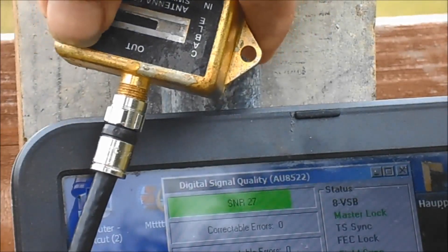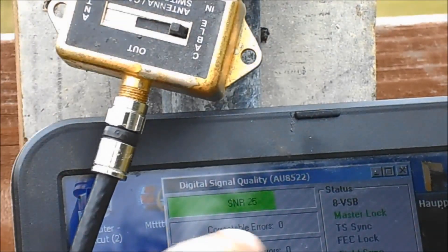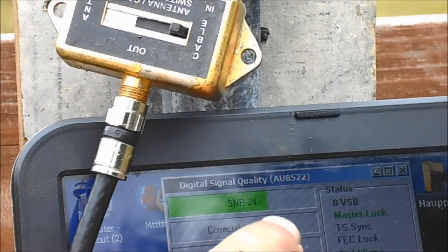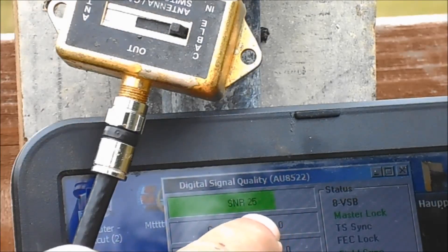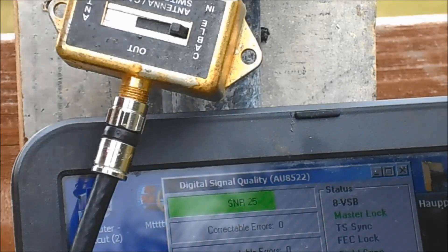I'm gonna flip back. Okay, look at it — fell back down. It went up to 25, now it's 24, bumping up to 25. Both of them are picking up good. The practical antenna's picking up good, but if you was gonna make one, which one would you make?